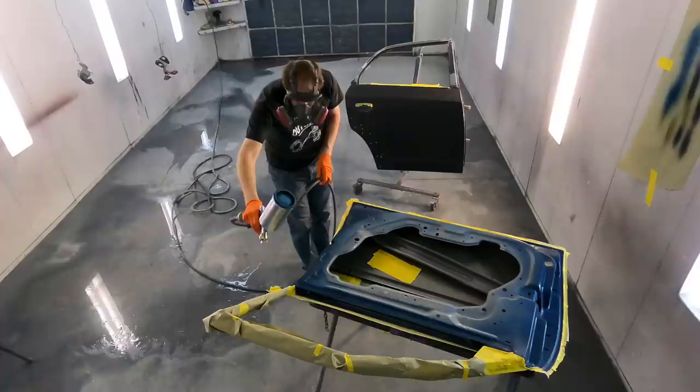So what I'm going to do is wax and grease these, put them in the booth, then paint the back side and then paint the front side.